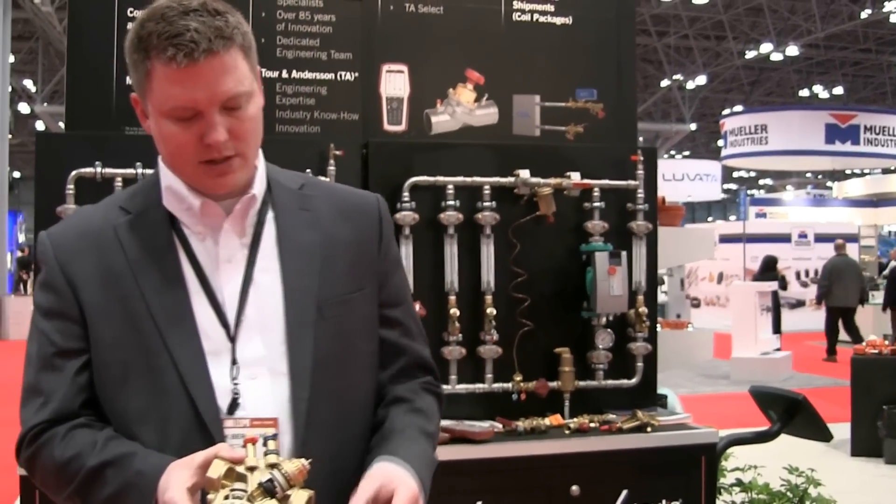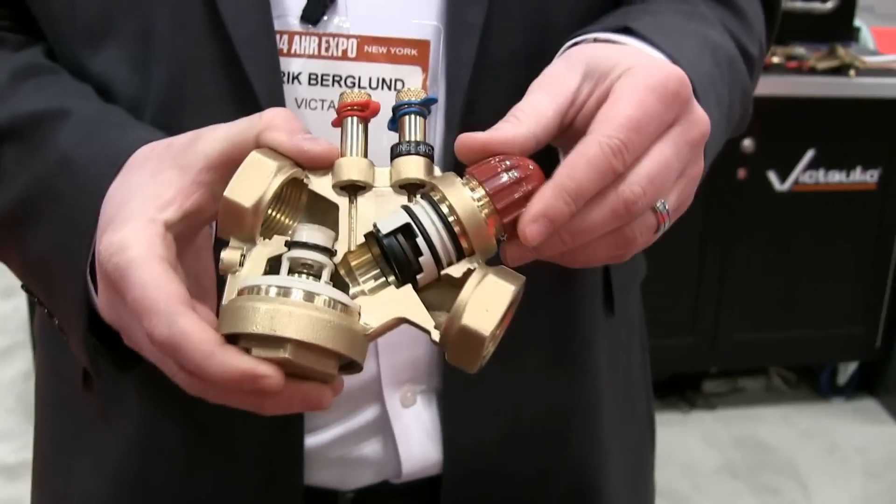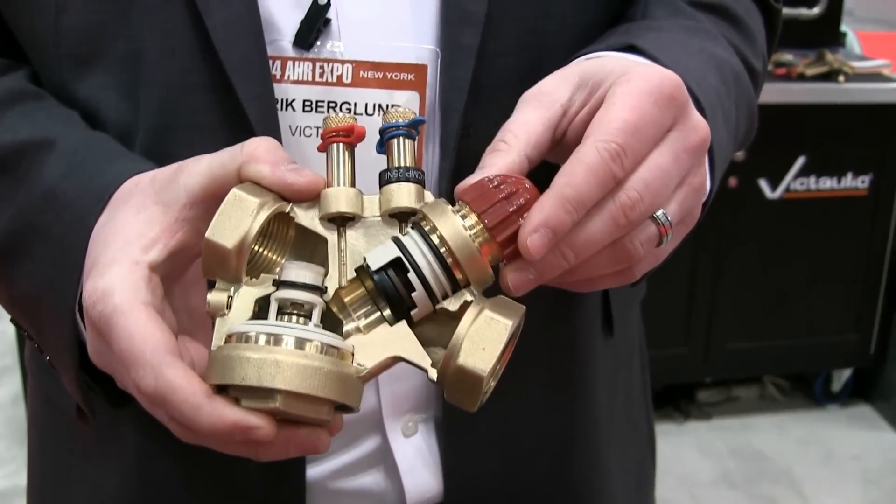It works by having three separate caps. It comes with a little red cap, which is going to compress the actuator for close off and protect the actuator during installation.